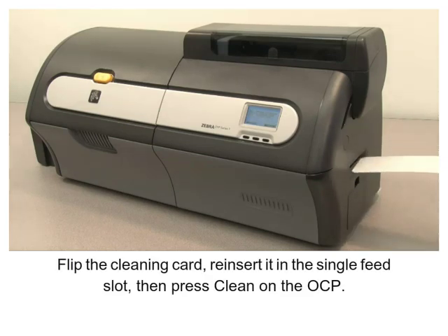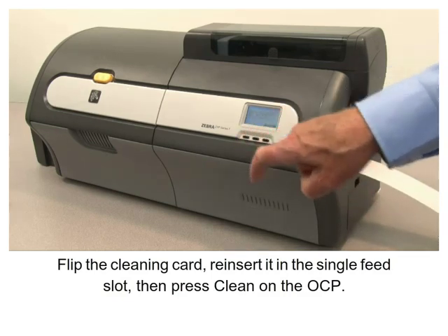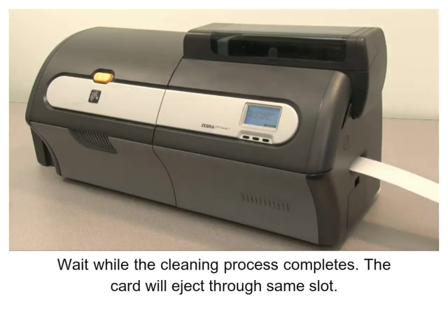Flip the cleaning card and reinsert it in the single feed slot, then press Clean on the OCP. Wait while the cleaning process completes. The card will eject through the same slot.